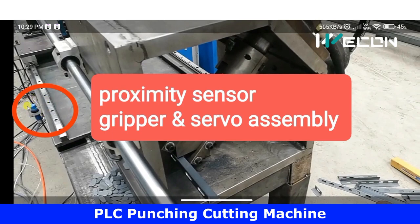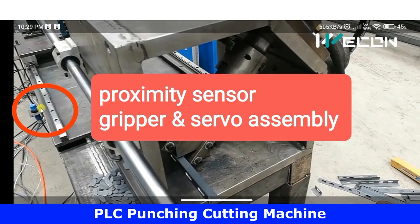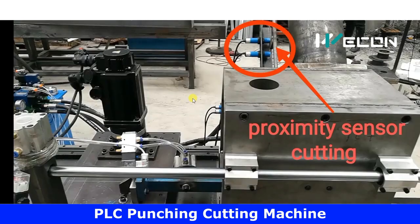This is the proximity sensor to sense the final position of the servo and gripper assembly. The gripper holds the material to be processed, and the servo motor moves in the forward direction — towards the machine — feeding the raw material into it. When it has reached its final position, meaning it cannot move further, this proximity sensor is used to sense that final position of the gripper and servo assembly.